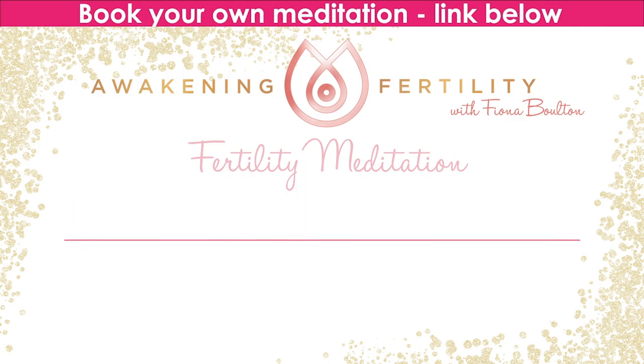Breathing in completely. Breathing out completely. Feeling that the breath is quenching a thirst. Your breath feels powerful and strong. As you breathe out, you're releasing anything that may be blocking you from connecting to your highest strength.